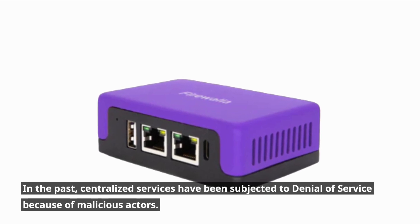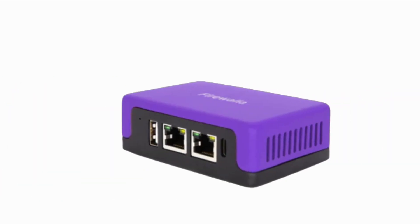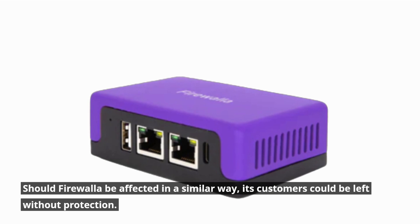In the past, centralized services have been subjected to denial of service attacks because of malicious actors. Should Firewalla be affected in a similar way, its customers could be left without protection.